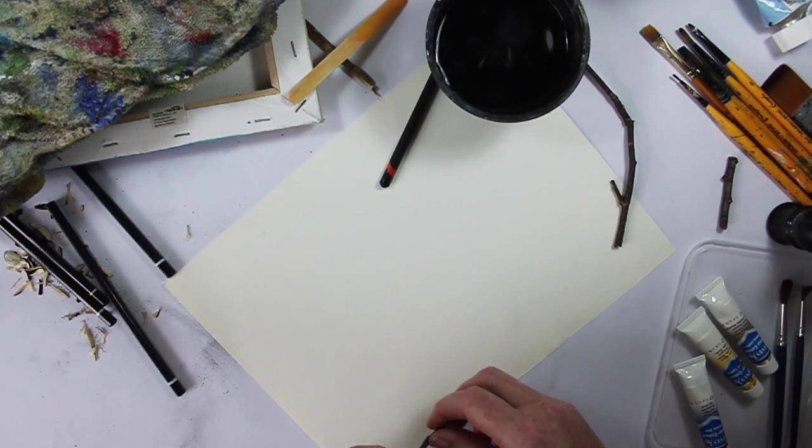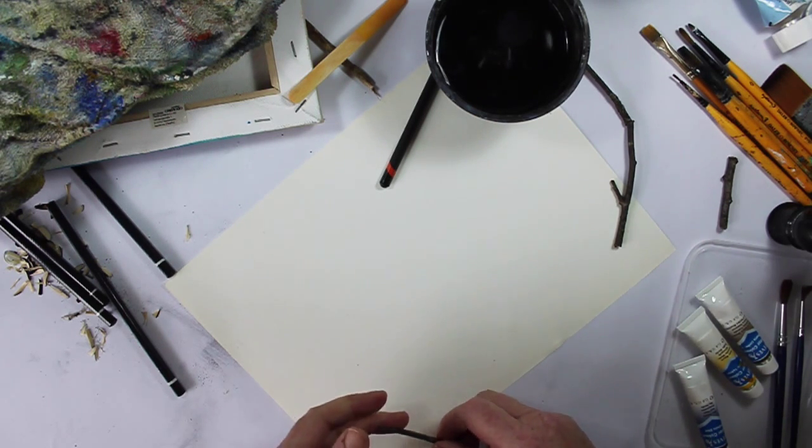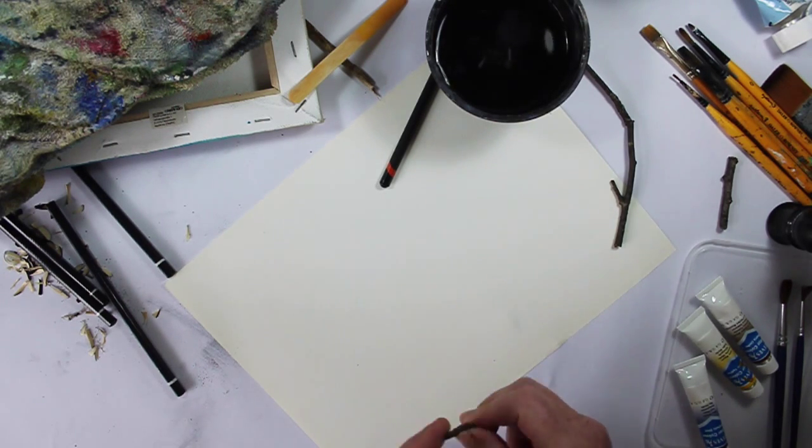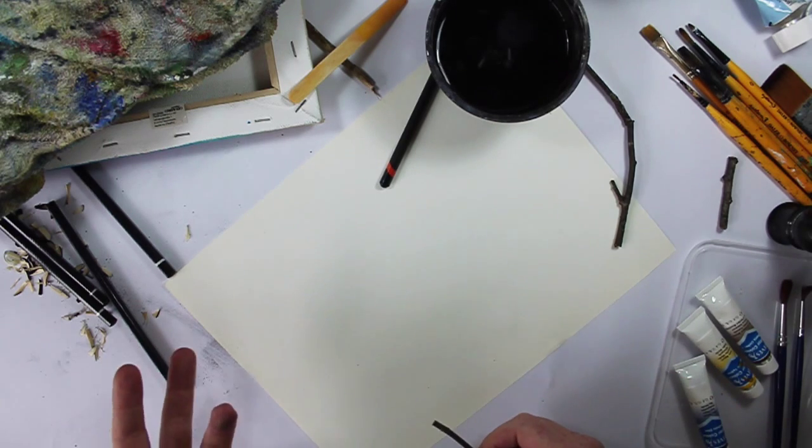We're going to demonstrate it in watercolour, but in actual fact it works really, really well with acrylic and ink — really beautifully. We'll stick a picture up of some other ink paintings so that you can see it.